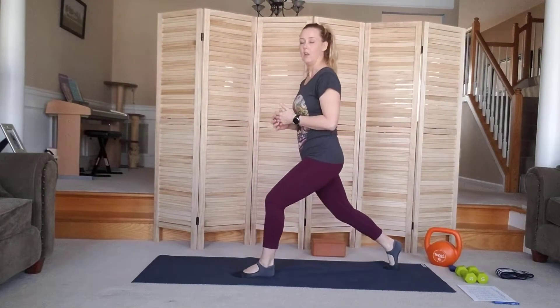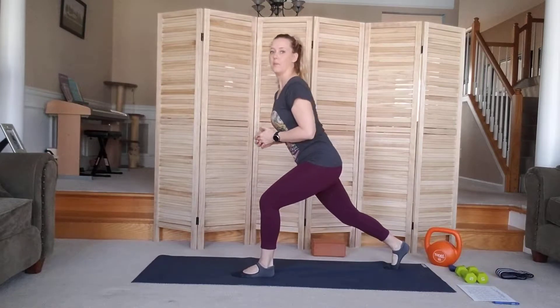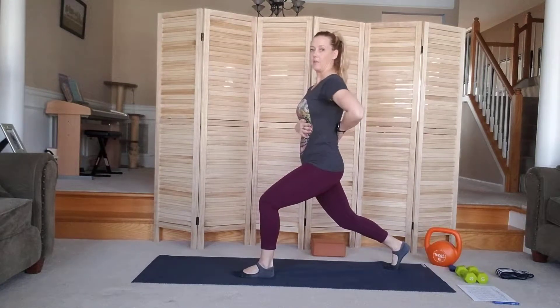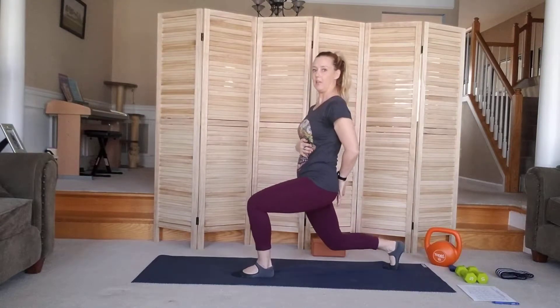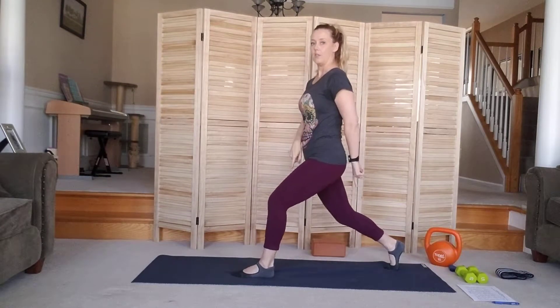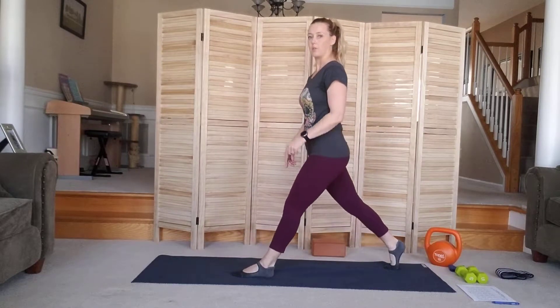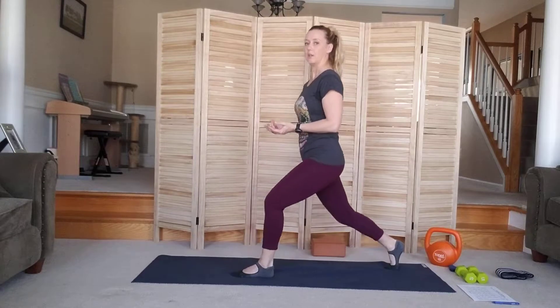Notice I'm not leaning forward — I don't have a heavy heart. I'm keeping my heart high, my ribs over my hips, and I'm sinking my tailbone towards the floor. Think about those two 90-degree knees, and then push the floor away, sink and push. That's one. You can stay right here.